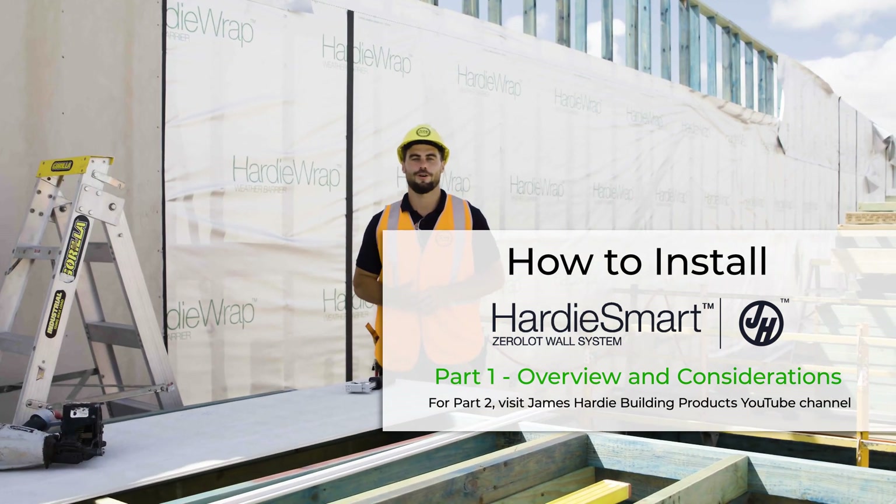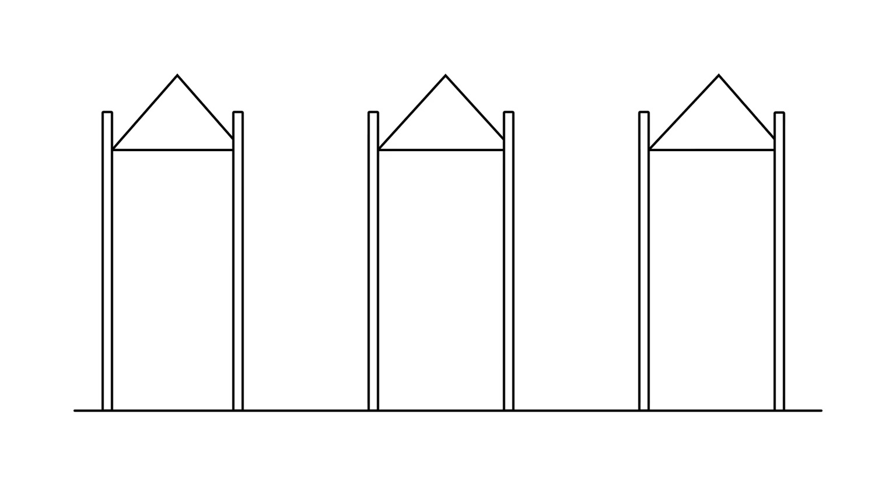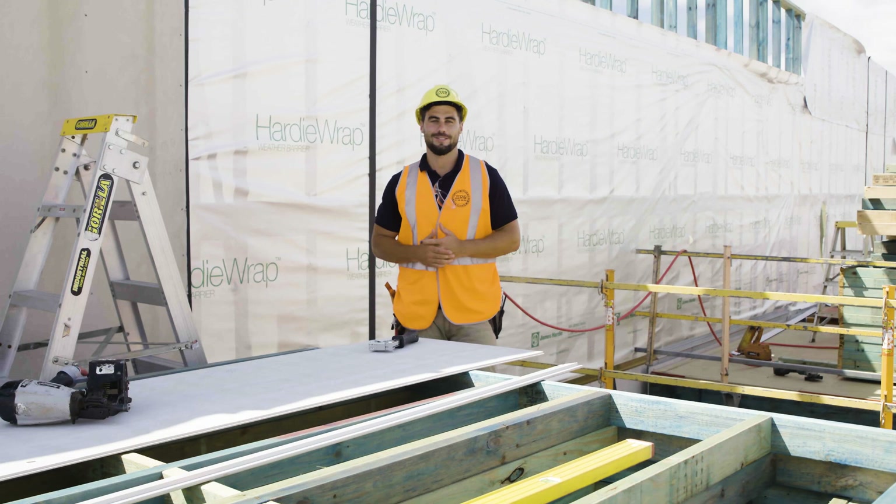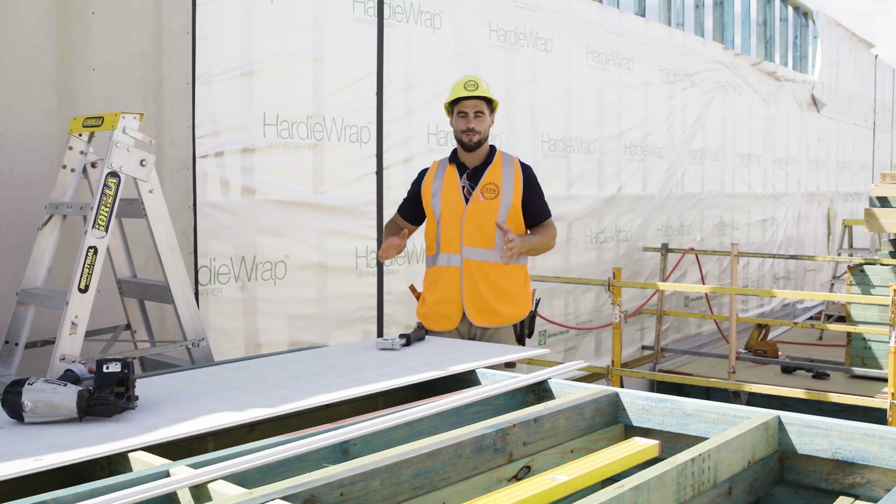If you're thinking of designing and building row housing, you can use this system to construct alternate homes and build the fillings later. You'll have flexibility and won't have to fund all the builds before they're sold, helping you optimize cash flow. Using the hardy smart zero lot system will give you a fully detached row of housing.